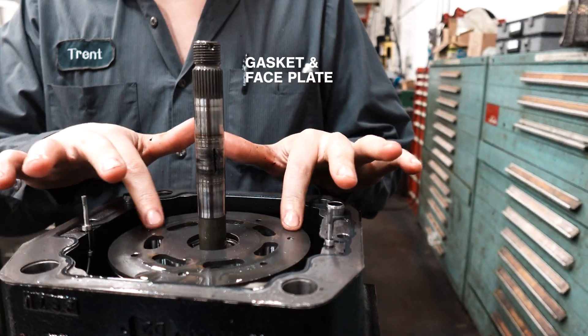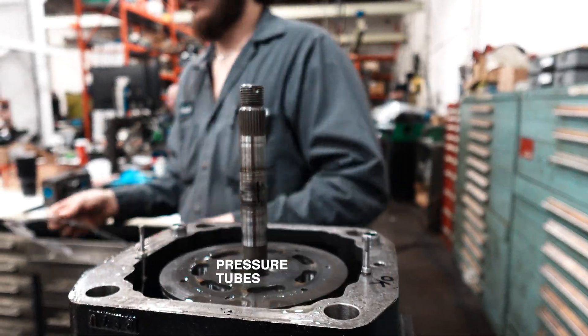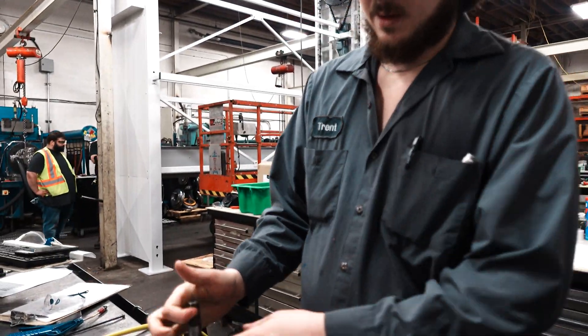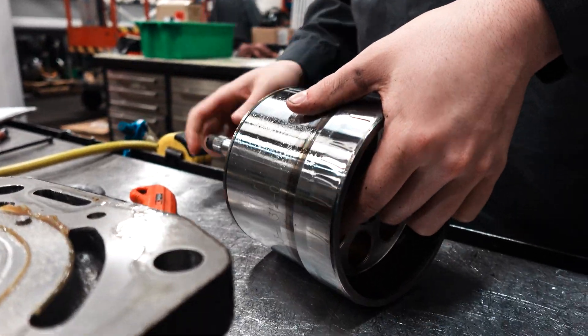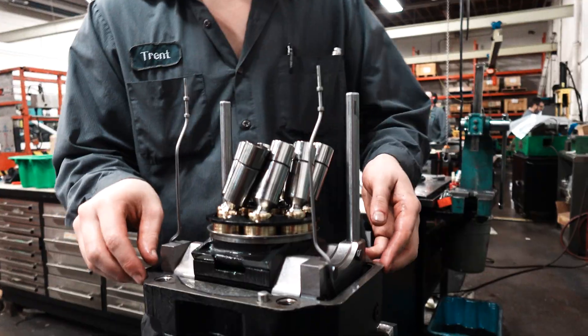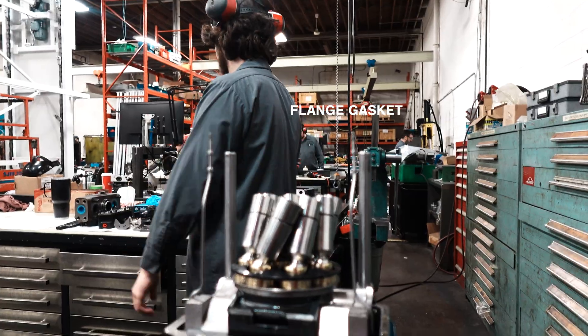Gasket face plate. These are your pressure tubes — obviously if you're putting these tubes in and they bend, they're no good. This is your barrel. This here is your auxiliary shaft. It should come out easy but it's not, which means something's not good inside.